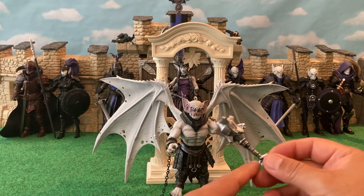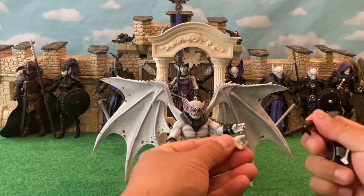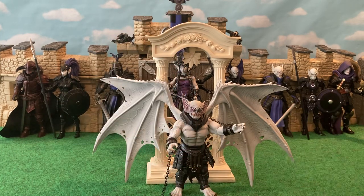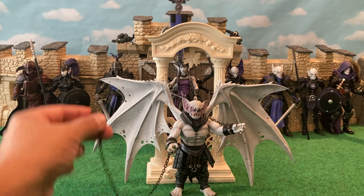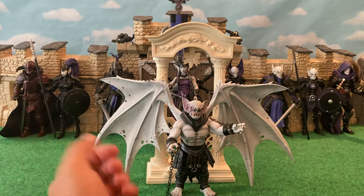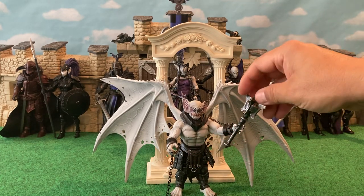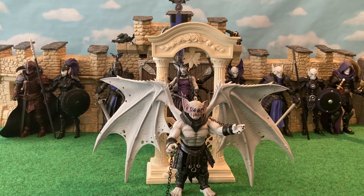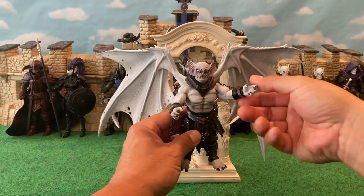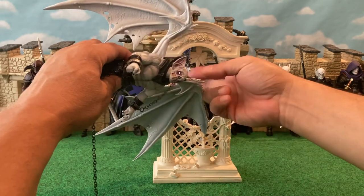We've seen this mace before, but if he's in a bonking mood — blunt force trauma, massive amounts. And if he's in a stabby mood, here's his other hand which also comes off. There's a right and a left, and then there's a dagger for stabbing. So bonking, stabbing, slicing, grabbing, biting — he does all that good stuff. He's also got more expressive open hands which can fit the weapons a little more loosely but give him that air of menace. He's got black toenails in addition to black fingernails.